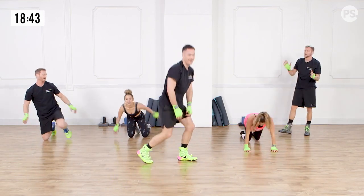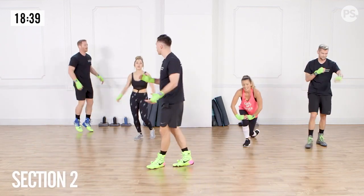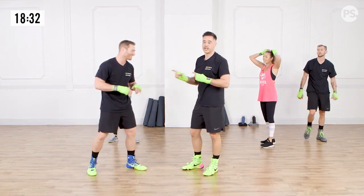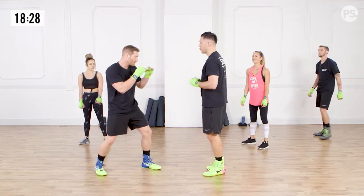Nice work. Excellent. Shake it out. You guys did awesome. So for our second portion, I'm going to bring up Coach Rob. So I brought Coach Rob with me from Prevail. We're going to be focusing this next portion on working on our hooks and slips.